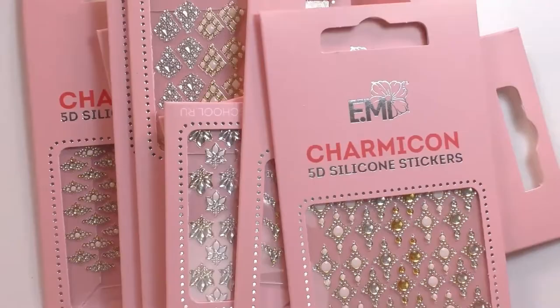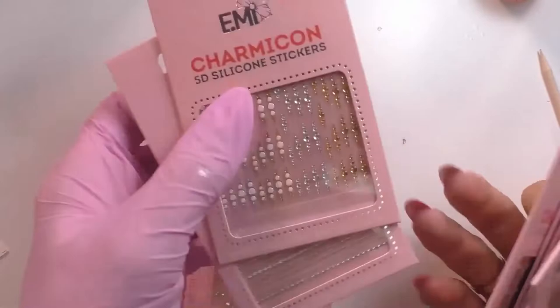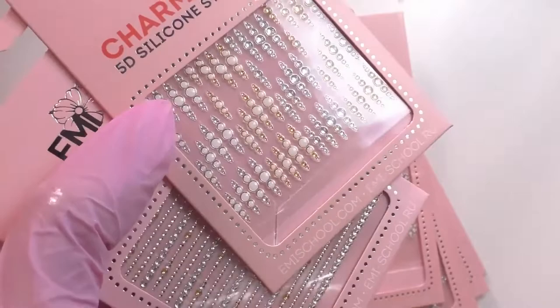Charmicons are perfectly and best put on tackless top gel that's been cured. It can be cured anywhere between one minute or two minutes — on a client I would highly recommend two minutes. We've already worked with the flatter Charmicons; now I want to show you Charmicons that are a little bit more 3D.